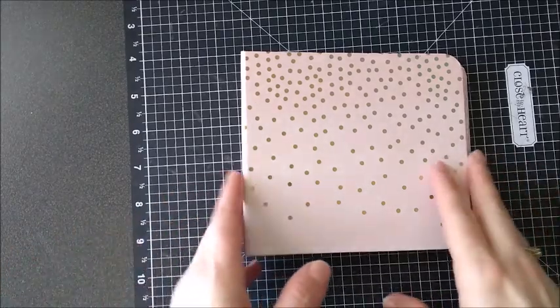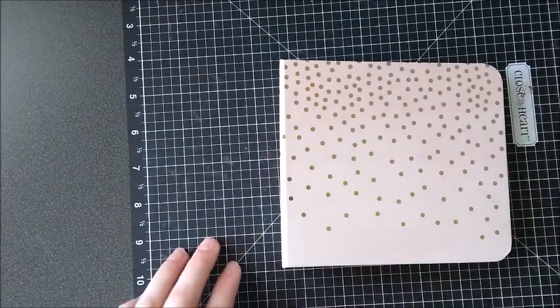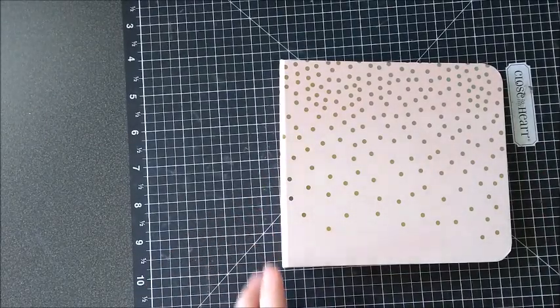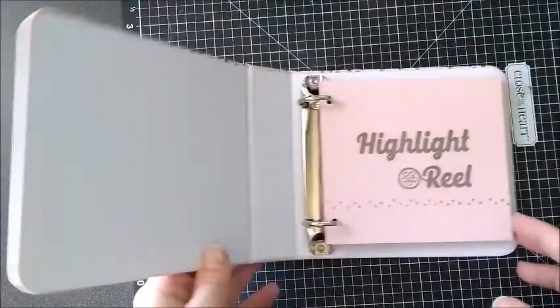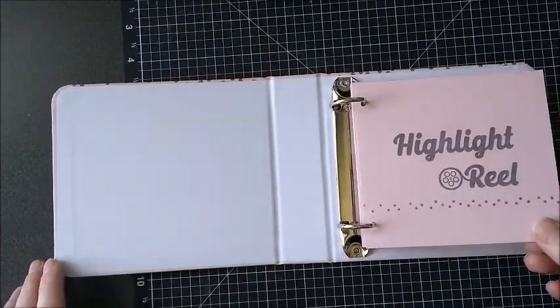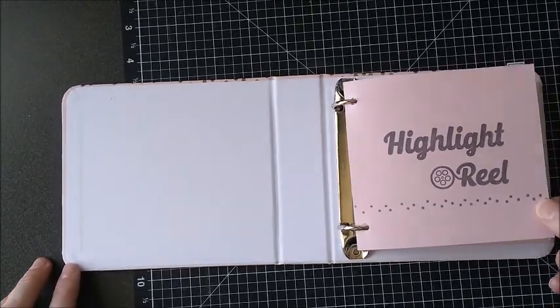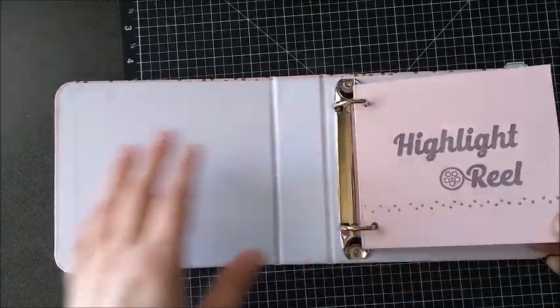So I made this album. This is in the clearance right now, and there's another one there as well, so it would work for either one. However, there are no page protectors for these albums anymore, so I used it without them.